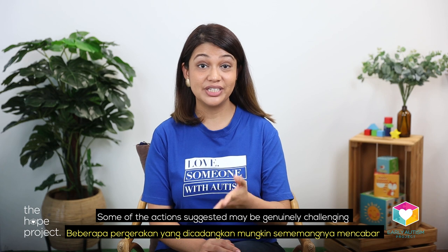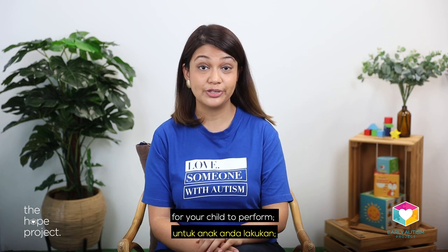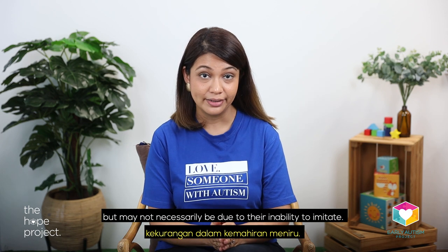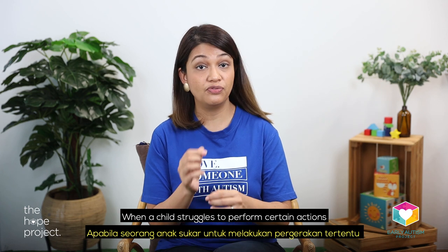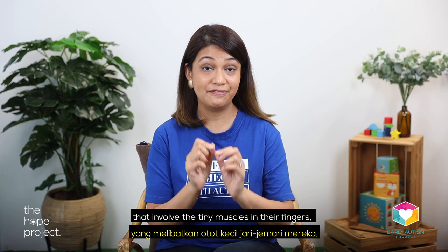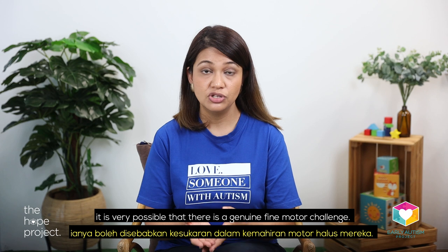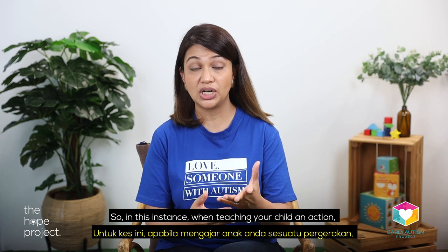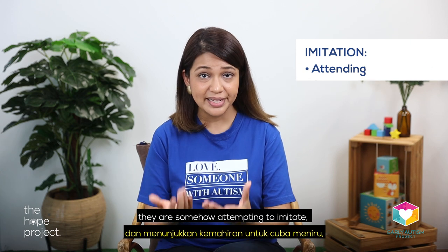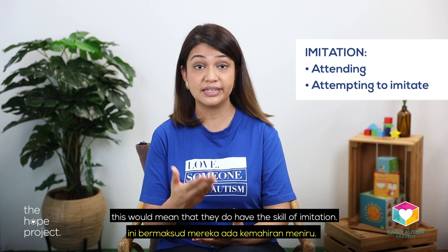Some of the actions suggested may be genuinely challenging for your child to perform, but may not necessarily be due to their inability to imitate. When a child struggles to perform certain actions that involve the tiny muscles in their fingers, it is very possible that there is a genuine fine motor challenge. So in this instance, when teaching your child an action, if you notice that they are attending to you and somehow attempting to imitate, this would mean that they do have the skill of imitation.